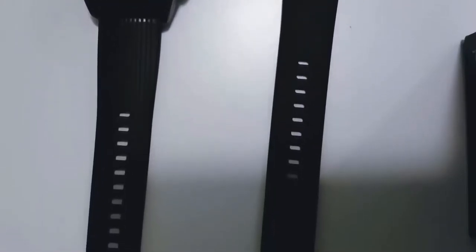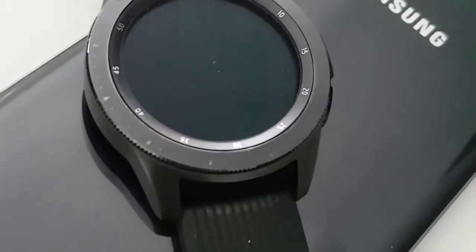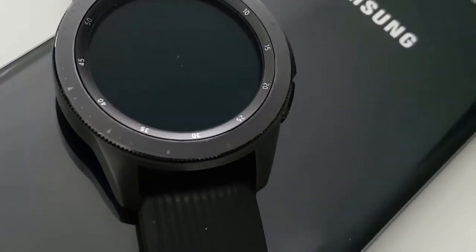The silicone strap feels great on your wrist. Although it can be a lint magnet, you don't have to worry about taking it off at the gym or while showering. Compared to cloth or leather straps, it's impervious to smelling like mildew.